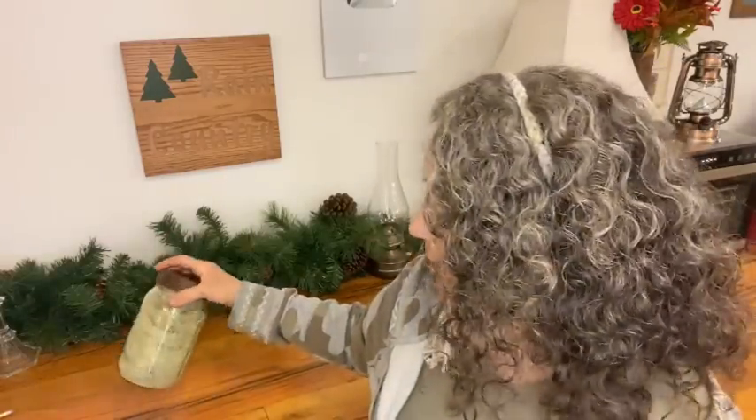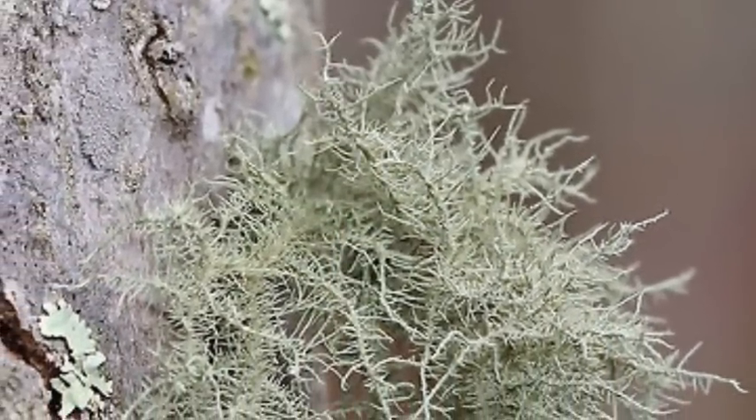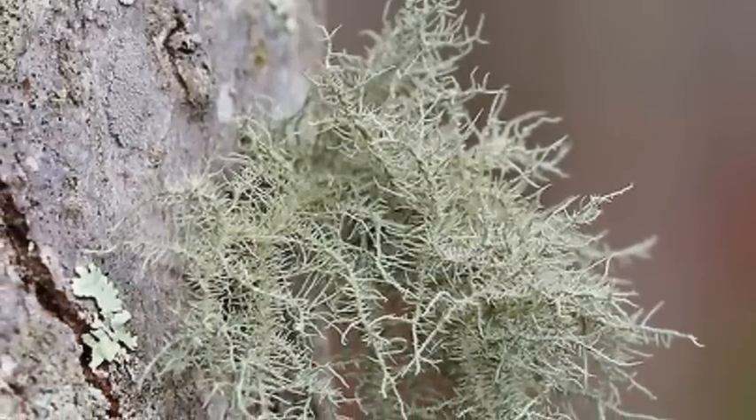There's actually quite a bit here. I'll be putting various photos — some I took myself and some I gathered from the internet — so you can become very familiar with what usnea looks like.